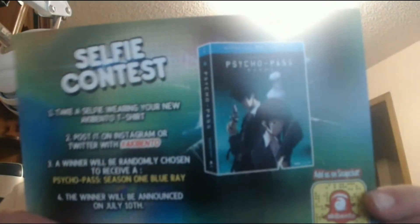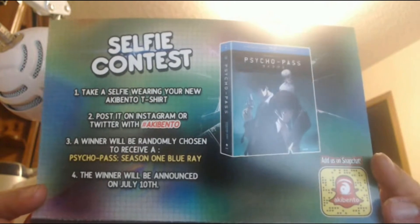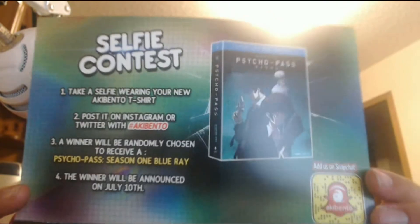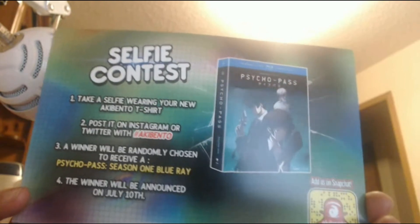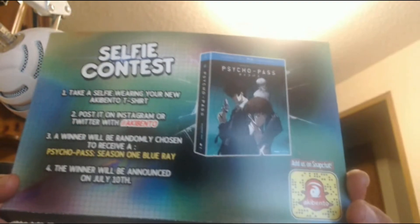And there's a selfie contest: take a selfie wearing your new Acubento t-shirt, post it on Instagram or Twitter with the hashtag Acubento. A winner will be randomly chosen to receive Psycho-Pass Season 1 on Blu-ray. The winner will be announced July 10th.